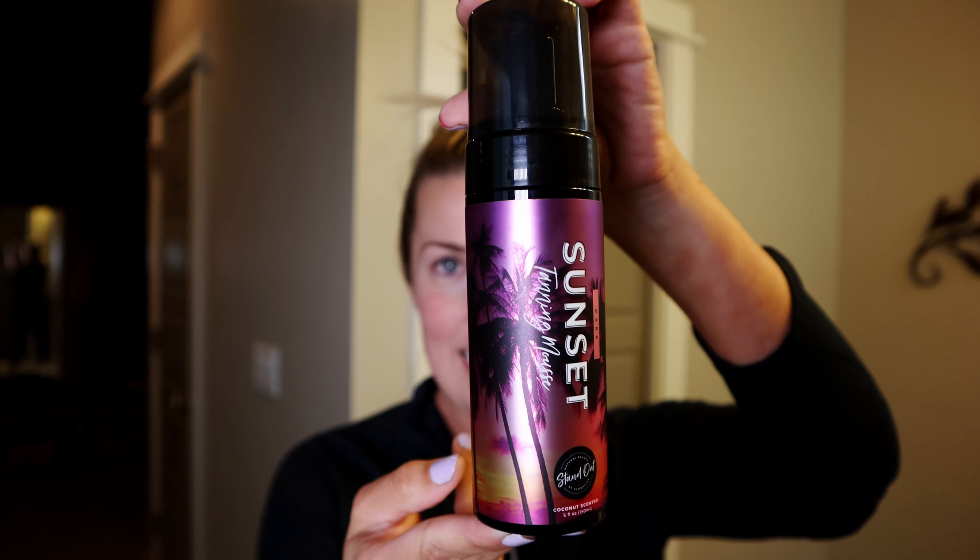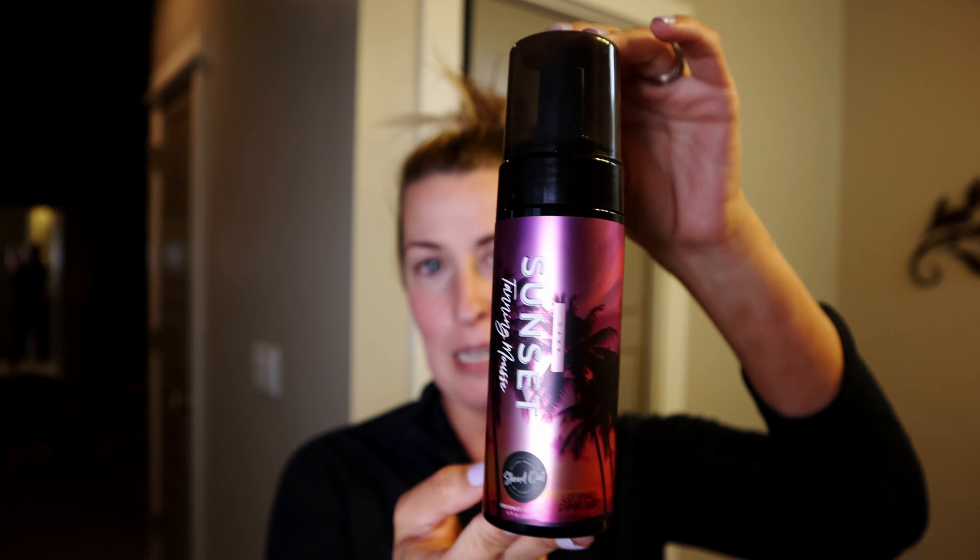Then it's all about the tanning mousse. There are two different systems in this tanning kit. This one is called Sunset and it is the tanning mousse — a violet-based tanner. You'll be able to see where you're putting it on your skin, so it's nice and easy and you're not missing any spots. I've done that before — I think I got it everywhere, then later I look and I have a white spot.